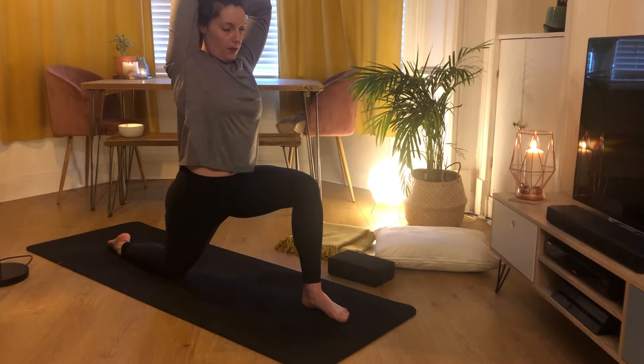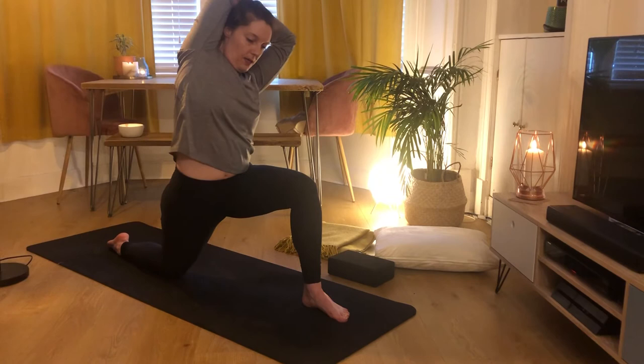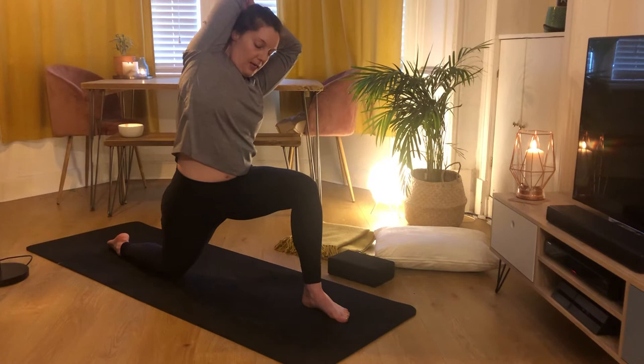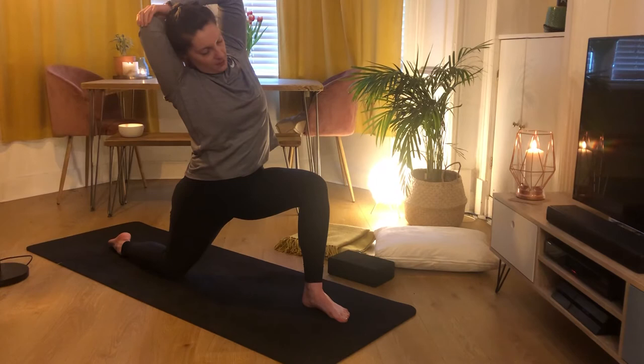Inhale here, and on exhale we're just going to lean slightly to the left-hand side, keeping that engagement with our legs for balance. You should feel a nice stretch from your right hip flexor all the way up your right side. Then inhale through the centre, and lean slightly to the right-hand side — not as big a stretch on the left side, but you should feel some elongation along your left side body.